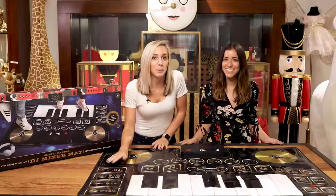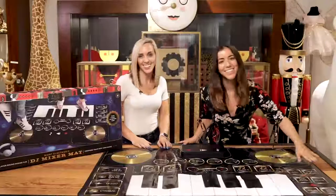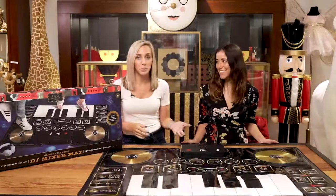The percussion pads are made with real drum sounds, while the six voice effects enhance your music. We've also included six built-in soundtracks to accompany your music.